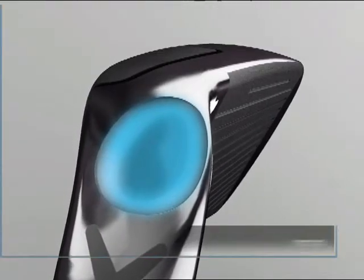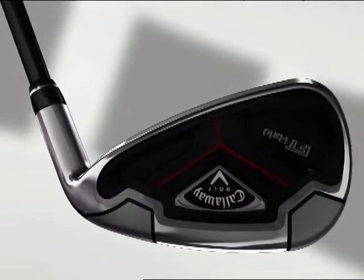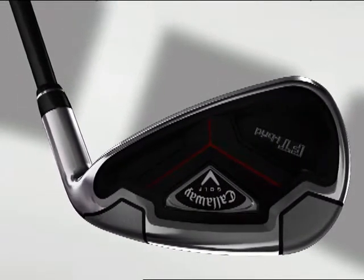And finally, the polycarbonate tip plug at the end of the shaft is an advanced version of the original Truebore design, dampening vibration for enhanced feel and performance.